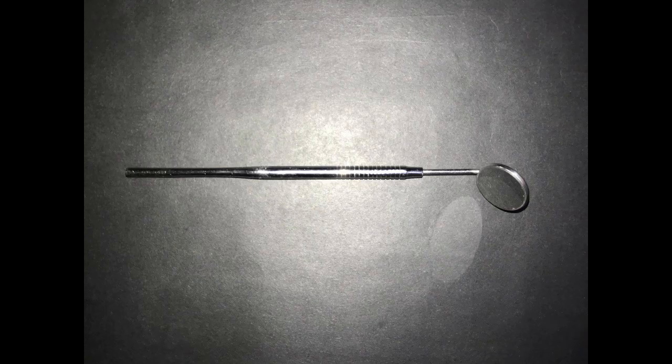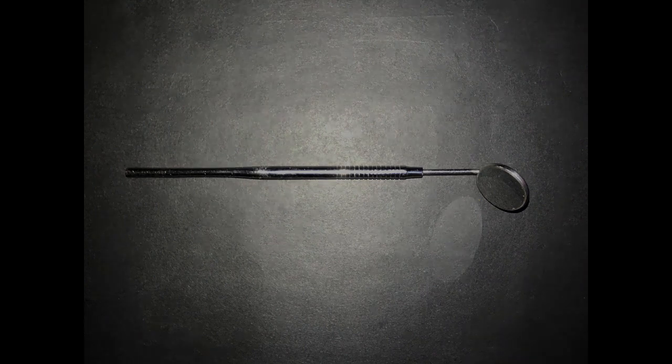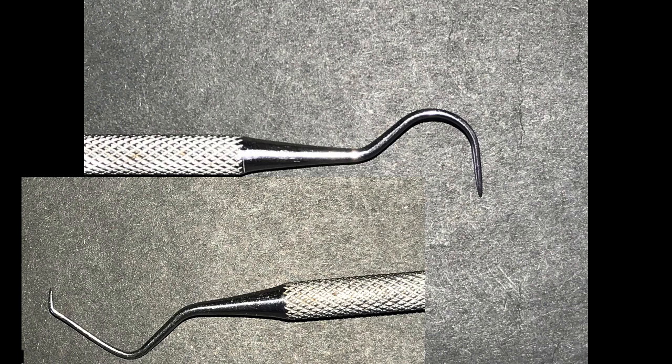The diagnostic kit contains the mirror, which we can use to retract the cheek and the tongue, or reflect the light on the area or the tooth we are working on. We can also use it to retract and reflect.